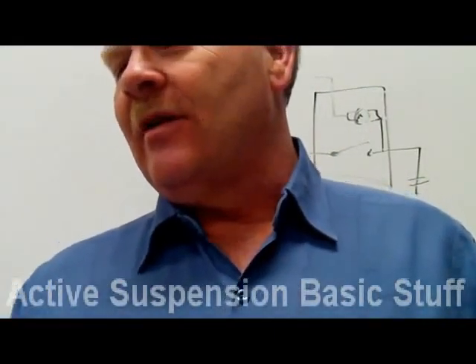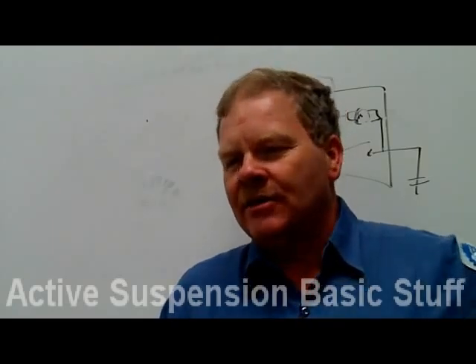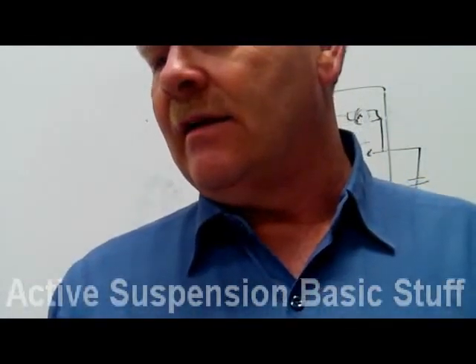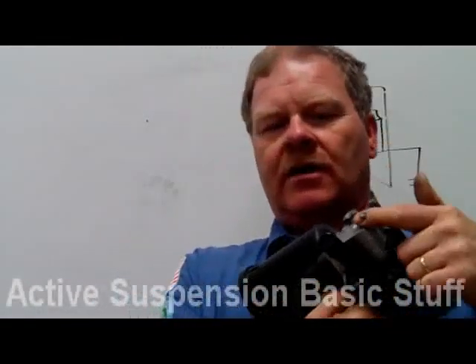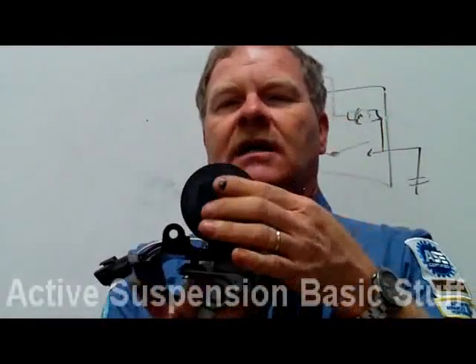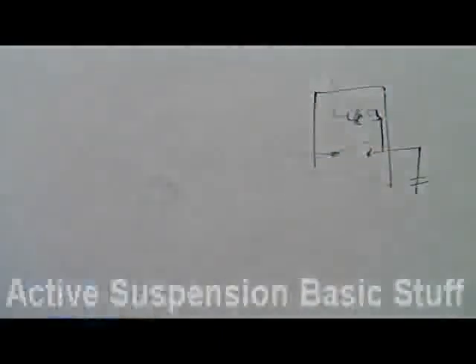Fill solenoids connect the output of the compressor assembly to the springs, shocks, or struts — they energize along with the others and the airflow can be changed. They're electronically operated and controlled by the control module. The vent solenoid is built into the motor assembly. And there's a filter on the compressor — that big thing with the two orange lines — along with a desiccant dryer.